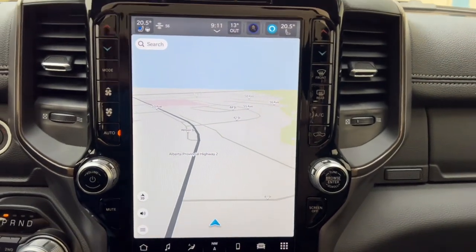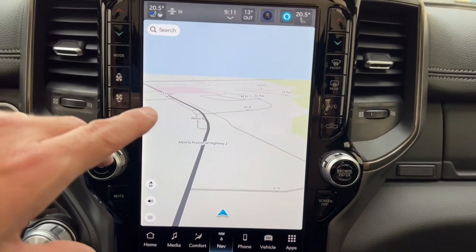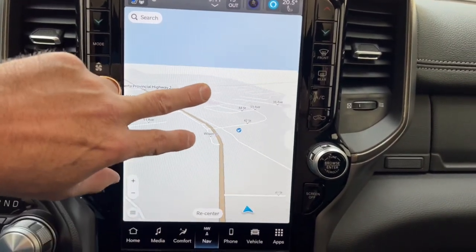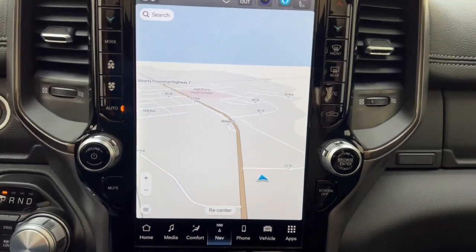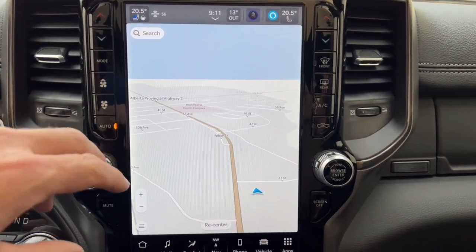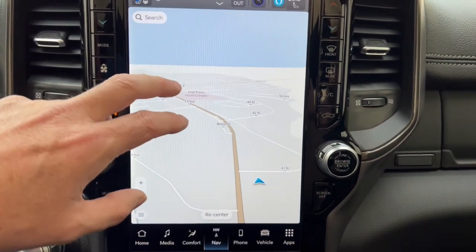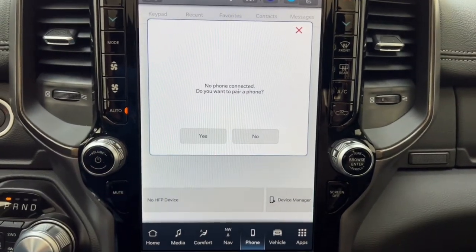The nav screen is big and clear — you can access your road maps, zoom in and out, and see well ahead. When you're using the factory nav it's a lot easier to read than a little phone screen. I really like using this when I'm in the city and need directions.